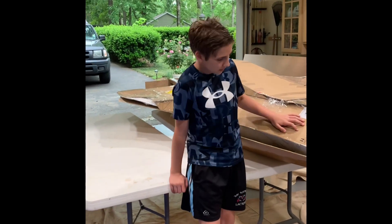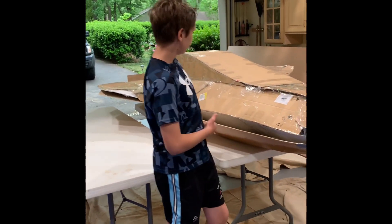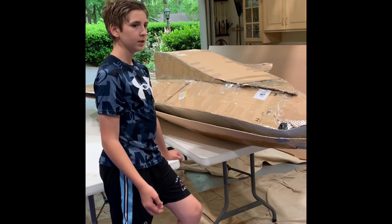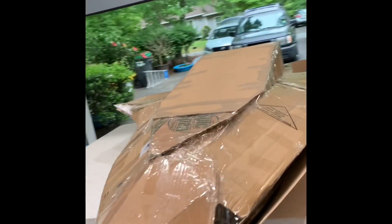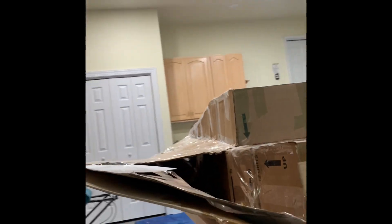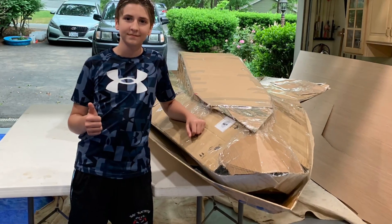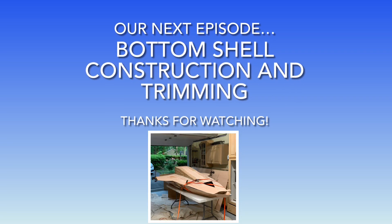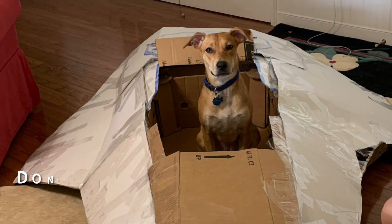We don't have a bottom yet, but that will be coming soon. So this weekend we managed to assemble the little bit on the bottom so that I can actually sit in it. We've assembled the entire top. Huge amount of progress. I think it looks phenomenal. We'll see you next time. Thank you.